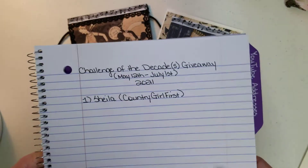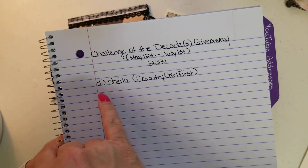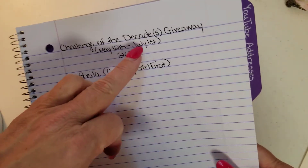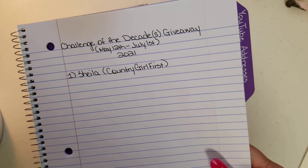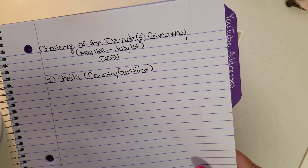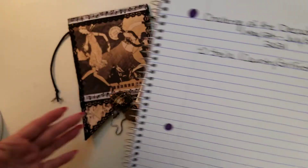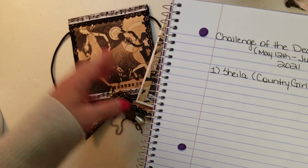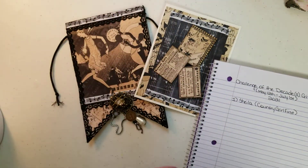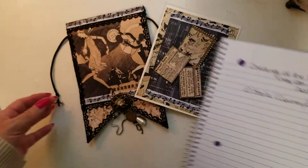I already have you down. I'm going to keep up with everybody — as I receive your entry, I'll put the next number and your name. Then I'll use the random number picker at the end on July 1st, unless I have to extend it. My giveaway is going to run from May 12th until July 1st. Just create a banner that measures 5½ inches wide by 9 inches long. You can do this style or the other style — either one, doesn't matter to me. Just represent a decade like Miss Sheila did.